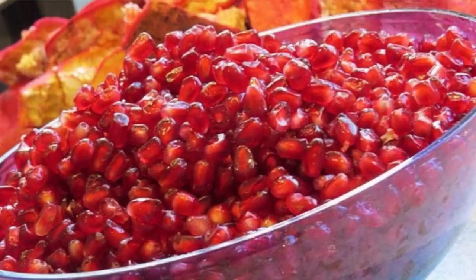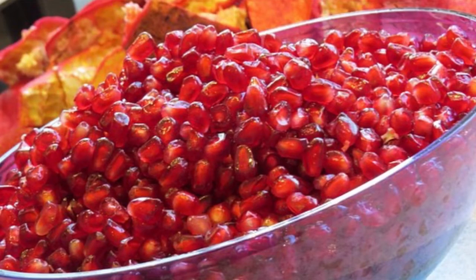Hi there guys and welcome back to NaturallyRawesome. I'm Eva and today we're gonna make diamonds. It's fall and not only are there delicious apples available right now but also these delicious ones — pomegranates. Today I want to show you how I deseed my pomegranates within just a few minutes so I can get the most amount within less time. Are you ready? Let's start cracking these babies up.